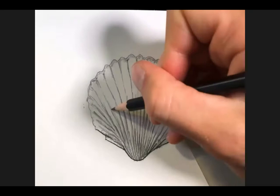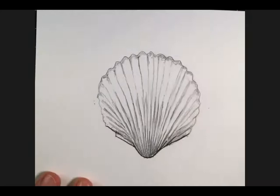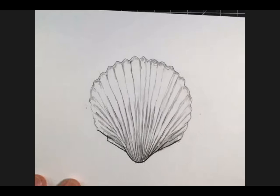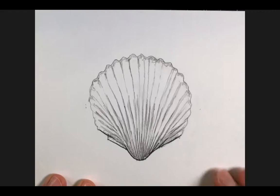I'm switching to my pointed tip pencil here and going back in to bring out some of the finer lines we drew earlier. Now I want to talk about the other things you can do while drawing nature objects — I love taking notes. Let's say we were all on a beach walk together in Hawaii. What I'm going to do is write down the date — today is the 12th of June — and also write down the location. Let's say we're in Maui, on Airport Beach.